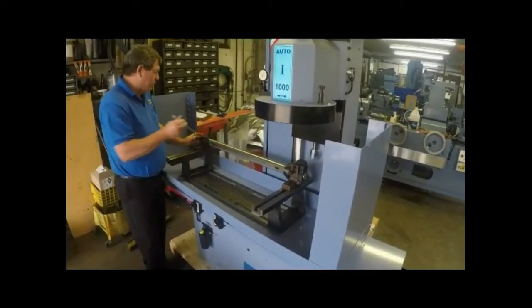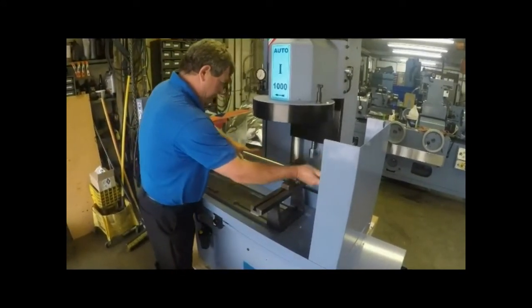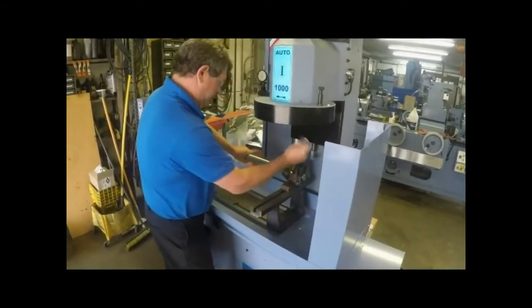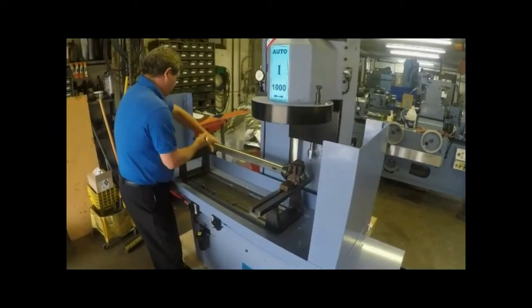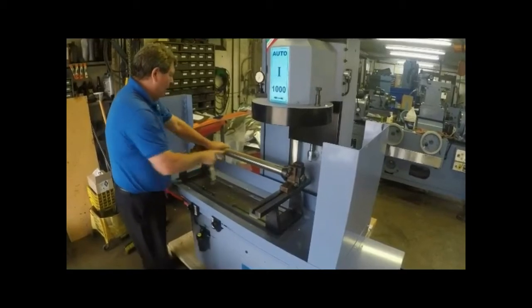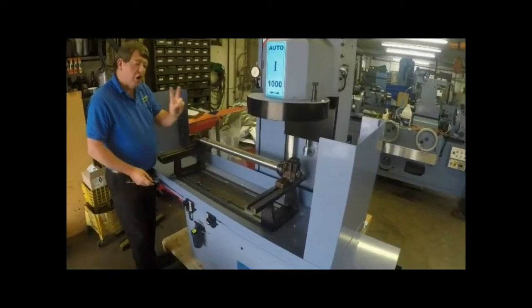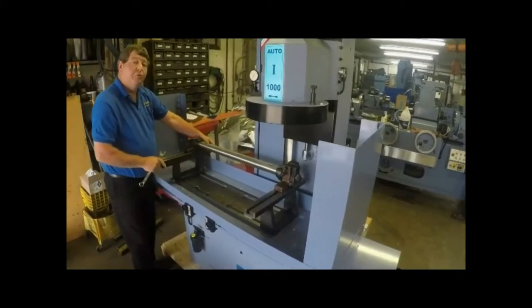The next step is to loosen up the plate again, and we will turn the bar with the flat side up. When doing a block you must always hit on two points — that gives you proper alignment.